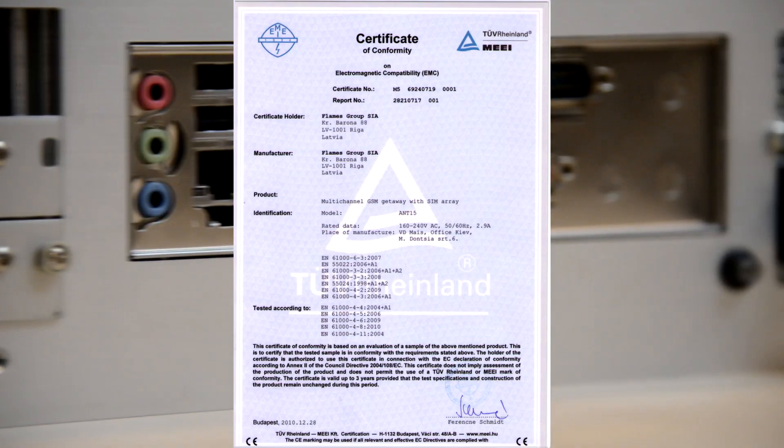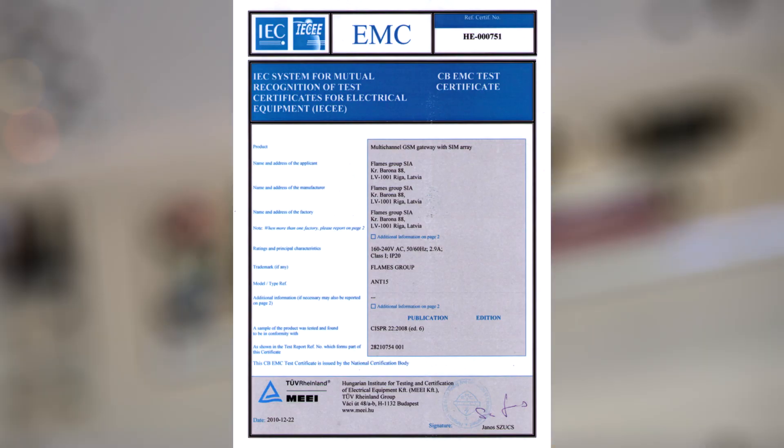The Android system has the following certificates. All equipment is manufactured in the European Union and has a 2-year guarantee.